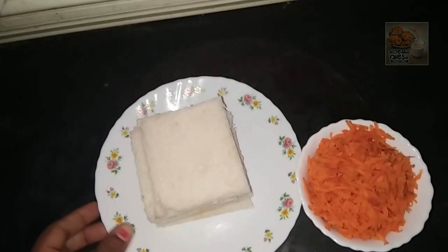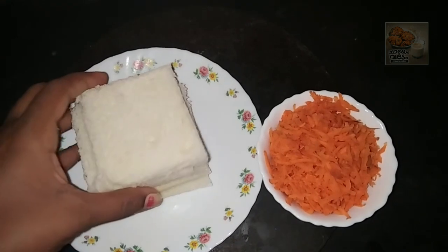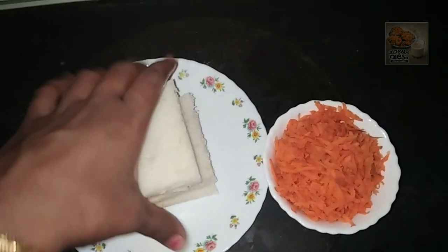Hello! We are going to prepare for a nice pudding recipe. We are going to make some carrot.